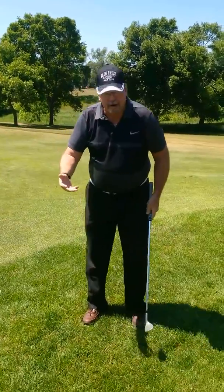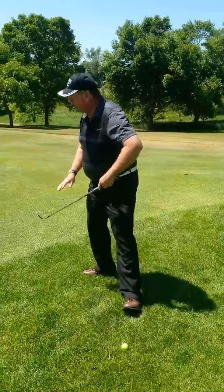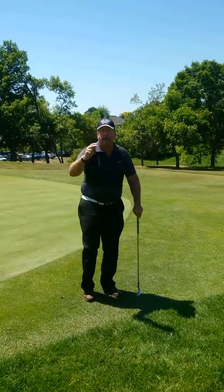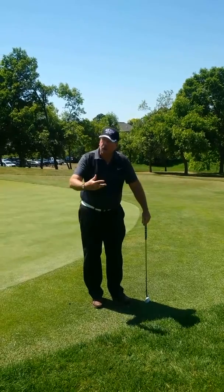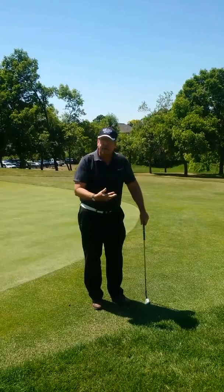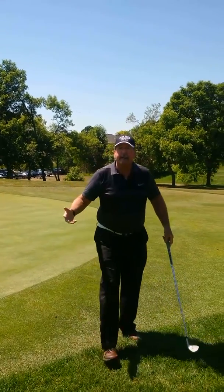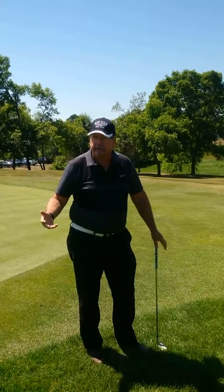This type of shot — a bump and run — can be done here out of the rough, and it also could be done off of the fringe. Off the fringe you have another option in that you can putt it, but it comes down to how comfortable you are with this shot. If you have a good short game, this is one where you're going to be able to get it closer to the pin and hence reduce the number of putts you have over 18 holes.